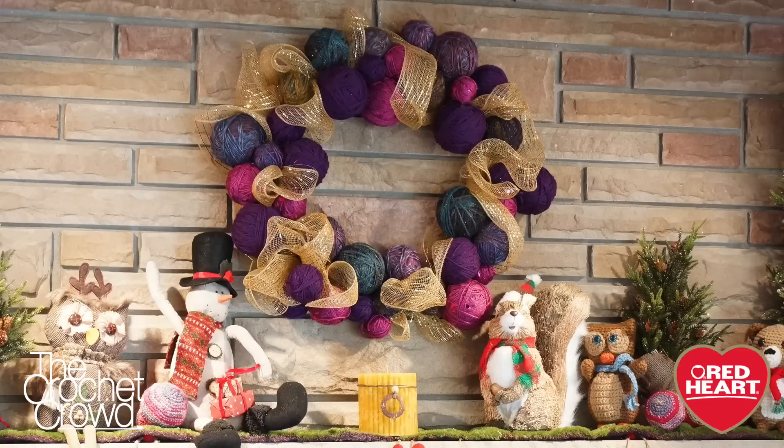That's it for today — this is how to make a yarn ball wreath. Hopefully you've enjoyed this tutorial. Be creative, figure out some colors that work for you, and decorate it any way that you wish. Until next time, I'm Mikey on behalf of RedHeart.com as well as The Crochet Crowd. We'll see ya.